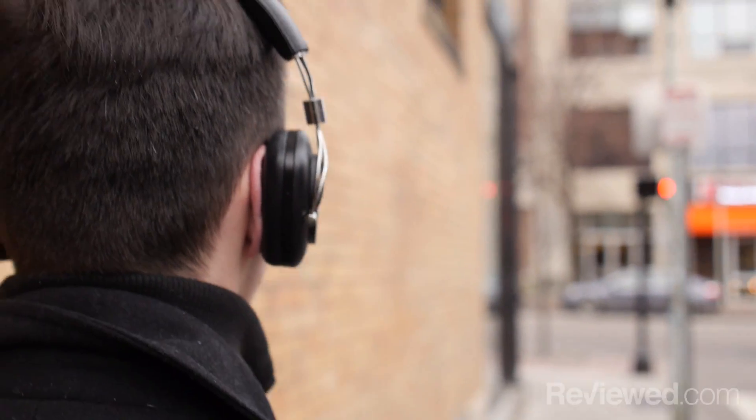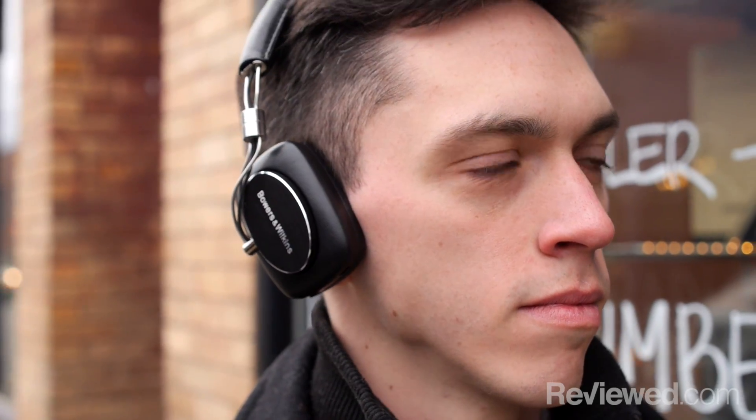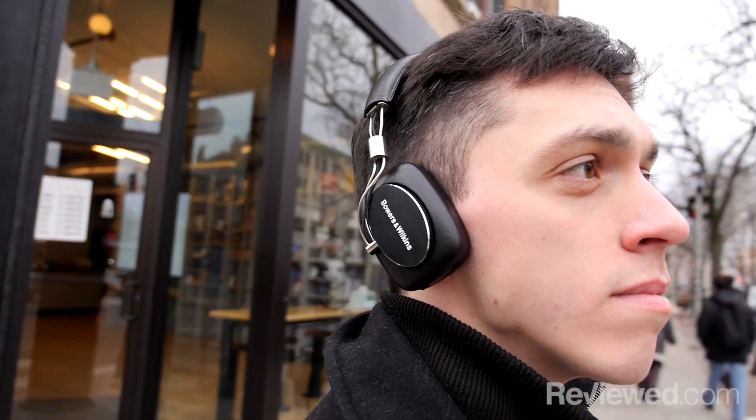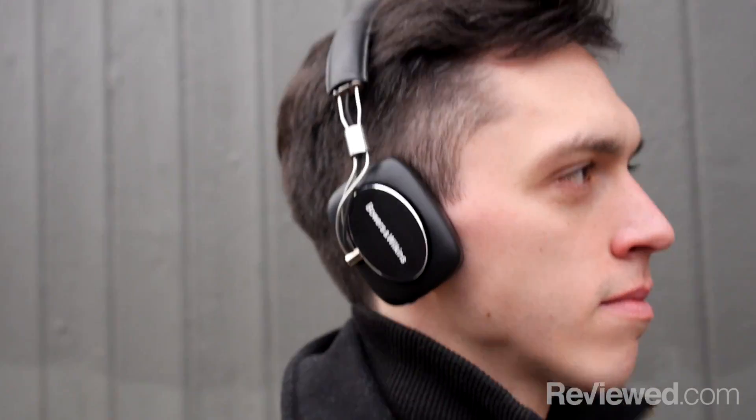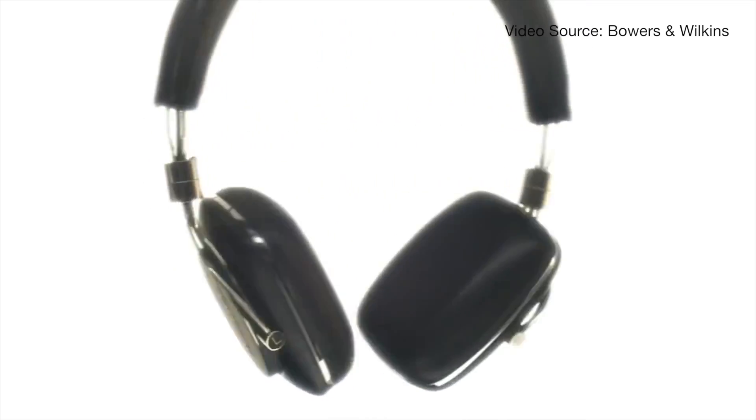Being that these are on-ear headphones, you might find that they're a little bit more uncomfortable than you might be used to with over-ears. These rest on top of your ears, so they might press down a little bit more firmly than you might like, but overall they're still great to wear throughout your day at work.